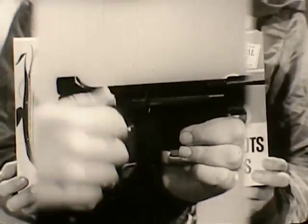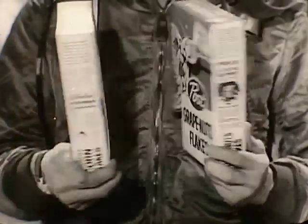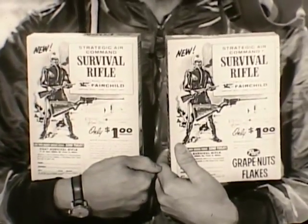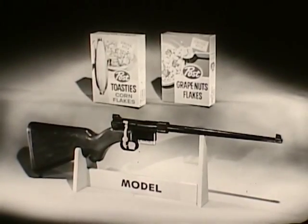To get your survival rifle, get these special boxes of Post Toasties and Post Grape Nuts Flakes. Get the box with the pilot on the back and follow the easy directions. Get Post Toasties Corn Flakes or Post Grape Nuts Flakes. Send for your model survival rifle right away.